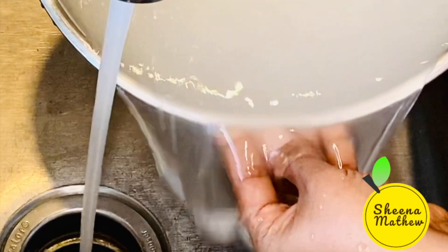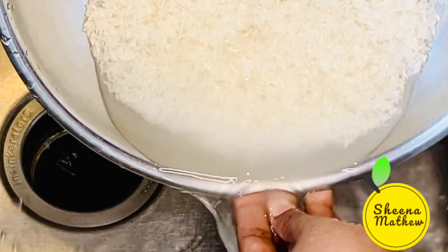This rice is easier to eat. This is a large bowl of rice.